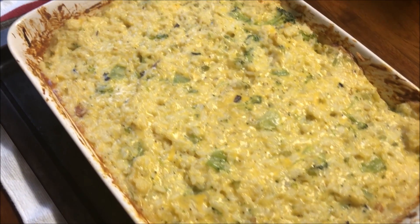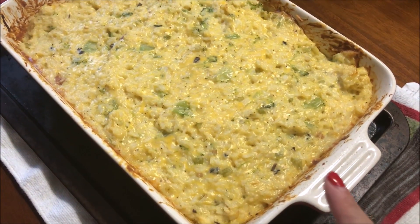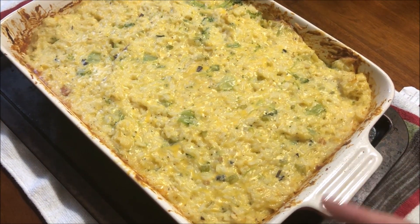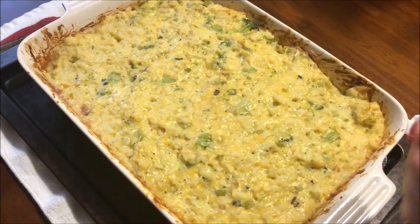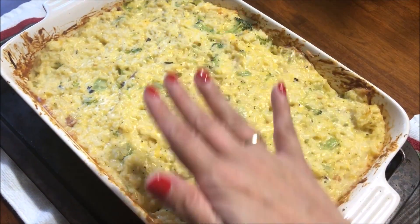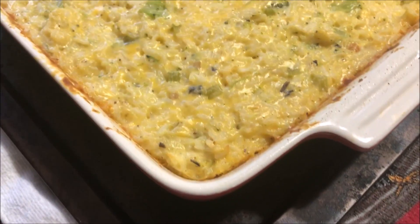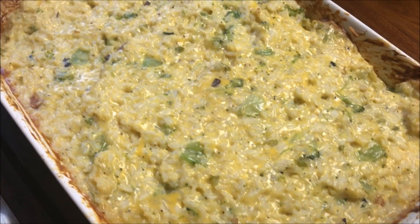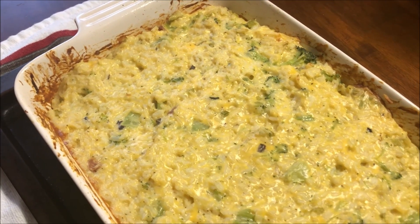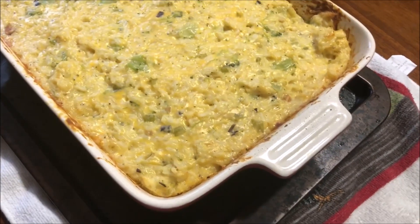Here is the broccoli rice casserole. About 10 minutes into the cooking time, I went in and stirred it so the cheese could disperse evenly throughout, then topped it back off. Total baking time is about 30 minutes. Some people melt the cheese beforehand, but this is just how my sister taught me to make it. I hope you guys enjoy it.